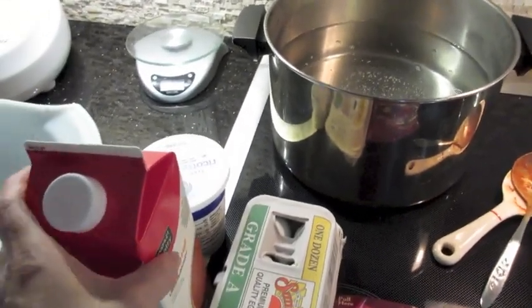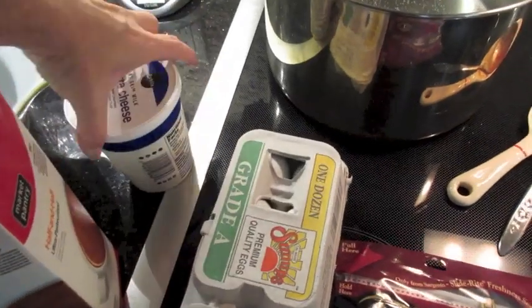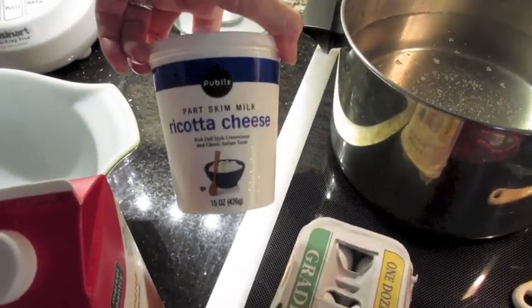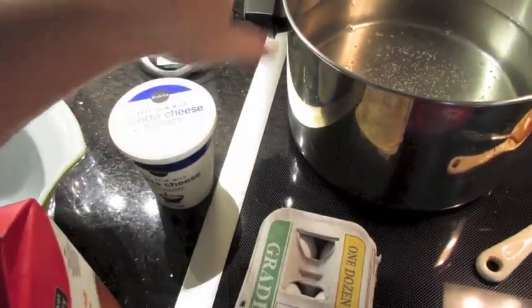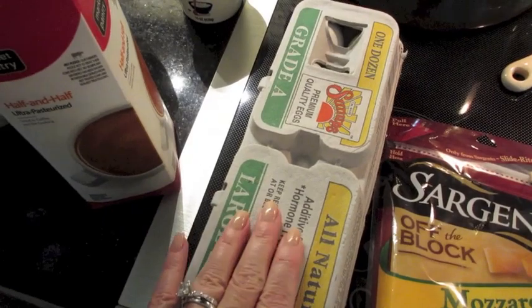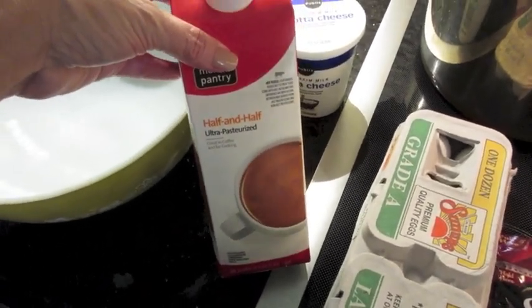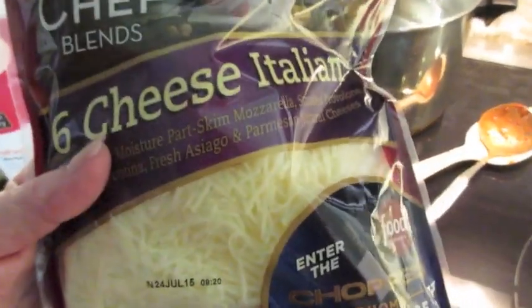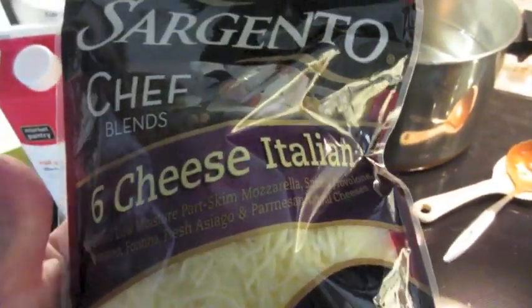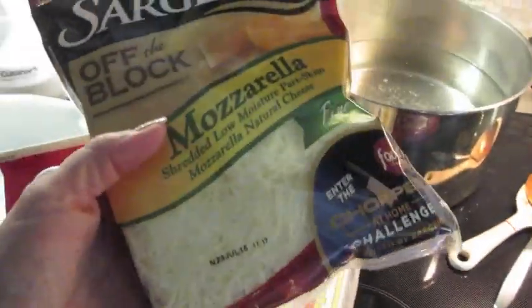I'm getting ready to put the ricotta mix together. I'll use a 15-ounce container of part-skim ricotta cheese — this will make one pan of lasagna. I usually add about one or two eggs depending on consistency, and just a dash of half-and-half because with so much shredded cheese it gets kind of thick. I'm going to add an 8-ounce package of six-cheese Italian shredded cheese into the ricotta mix.